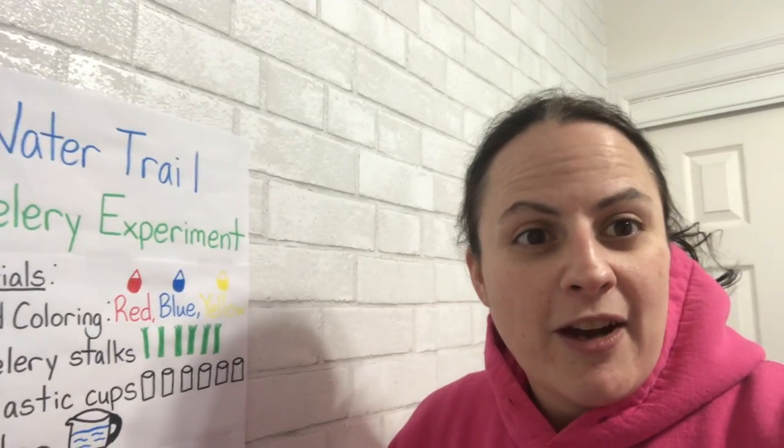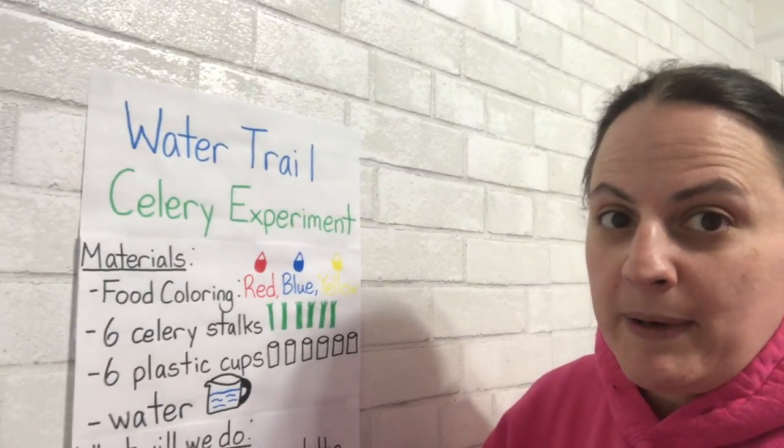Hello boys and girls. Are you ready to see what happened to our celery experiment that we did? Well, let's review what our experiment was.